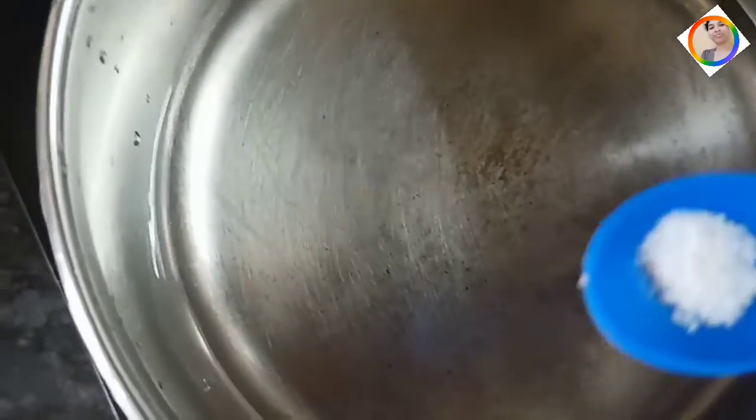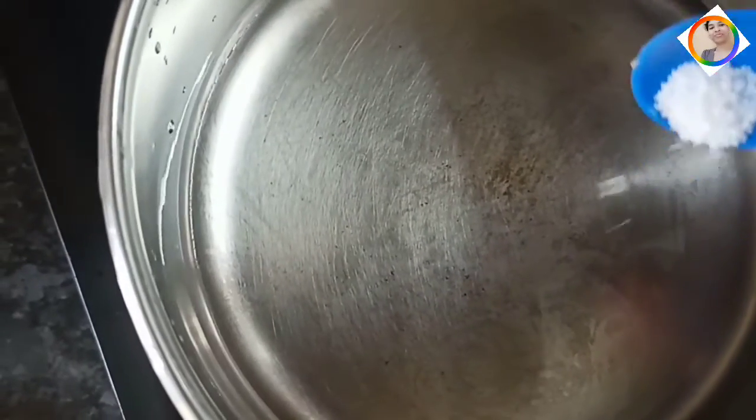You can easily make a lot of this with rice flour. I have a saucepan to boil it — I have to boil it a little bit.